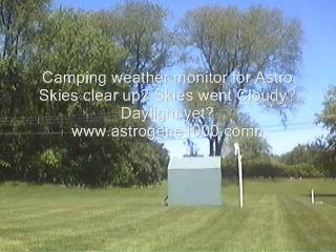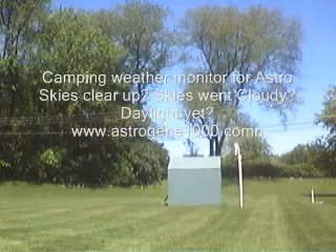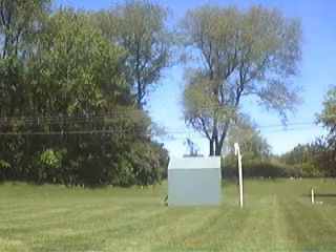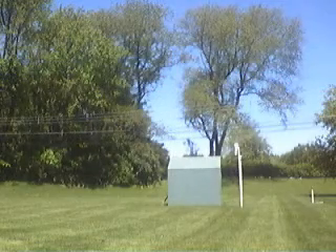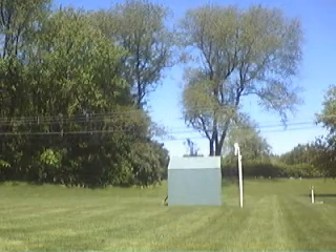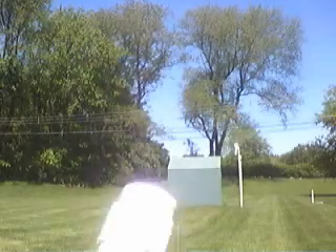Hello all. This is a quick video demonstrating the camping version of the weather monitor for Astro. It lets you know when it goes clear and when it goes cloudy. It's pretty much standalone, with all controls on the bottom of the unit. I'll take a look at the unit now.